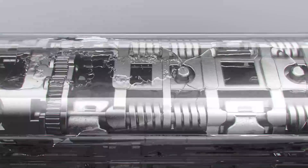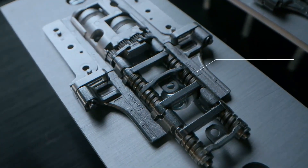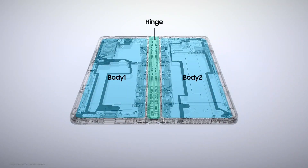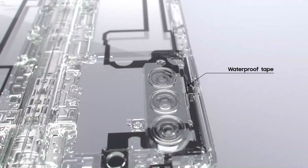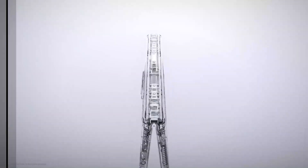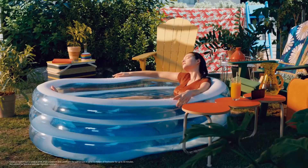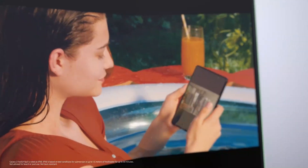As magical or insane as foldables might seem, the mechanism that enables this kind of device incurs some rather high costs beyond the more fragile foldable screen. The hinge introduces more moving parts that could break, as well as an entry point for dust and water to damage the phone inside. That's why it's not surprising that the first generation of foldable devices wasn't rated for such environments, though the first Galaxy Fold did fail more spectacularly than its contemporaries, so we expected a better upgrade in the upcoming foldable phone.